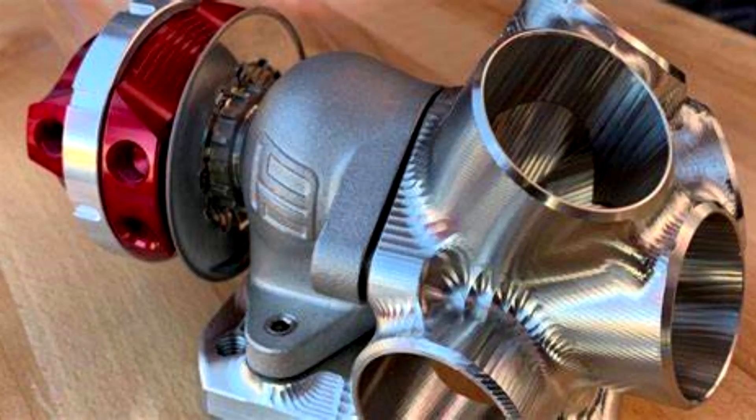I've seen a couple of concept designs of using a wastegate as a spool valve where you block off one of the divided sections of the turbo, and then it opens up — it spools one side until it makes boost and then opens up the other side. That's what I want to try.